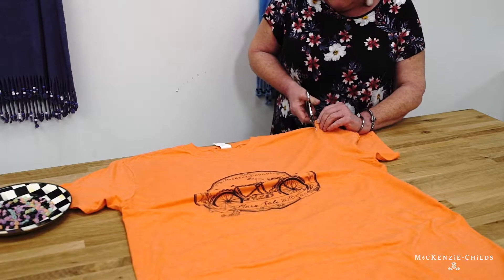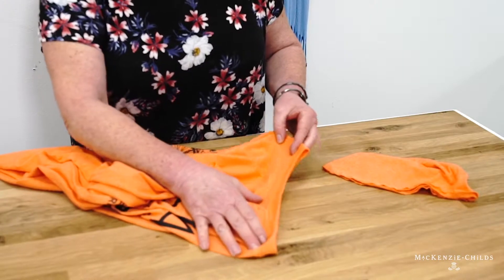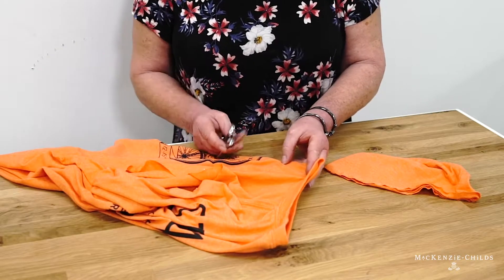The first thing I do is I cut the sleeves out. All you have to do is follow along with the seam. Now I'm going to cut the neck out. Sort of flatten it out, line it up, and I'll do a little v-neck on this one.